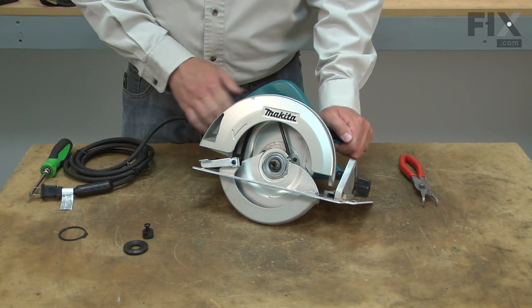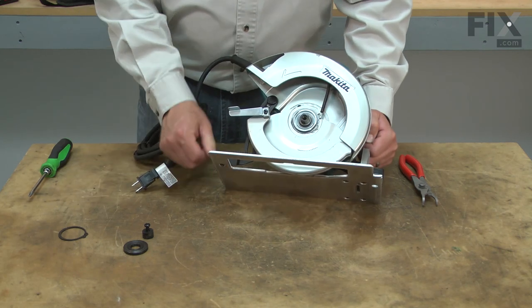Now I'll unlock the base and adjust it down so I can remove the guard.